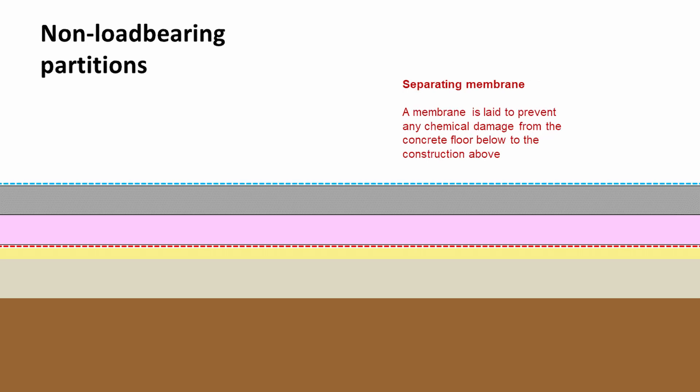As with the previous build-up, we want to put a separating membrane down. We're going to be putting things on top of this concrete slab and we don't really want the chemicals within the concrete reacting with any battens that we're putting down. So a thin separating membrane, usually a plastic-based material very similar to a DPM, would go down on top of the concrete.